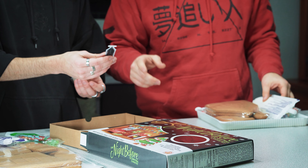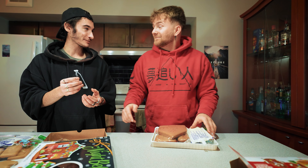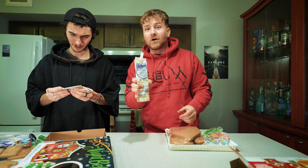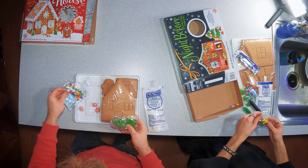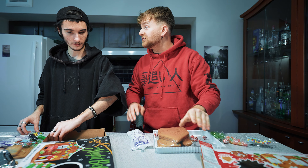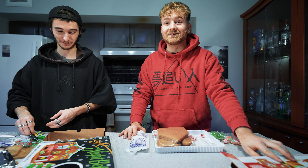It came with instructions, but we're not using instructions. You think we should just use the pictures on the box? Exactly, okay, that's the plan.